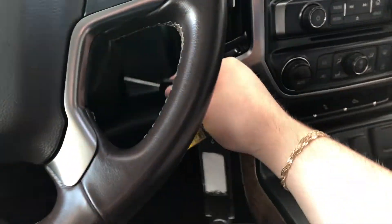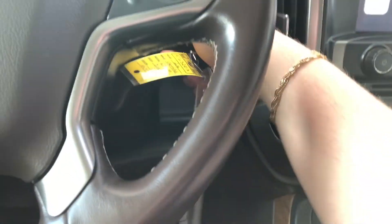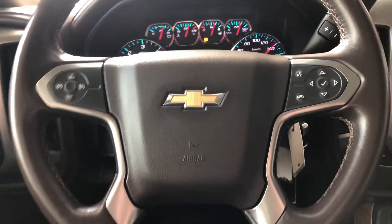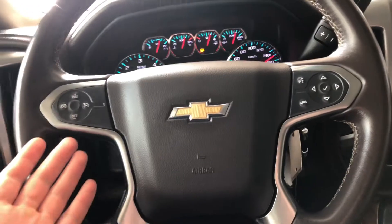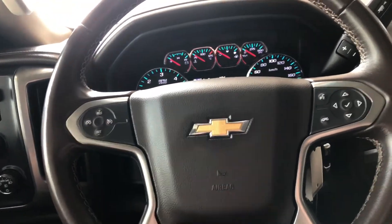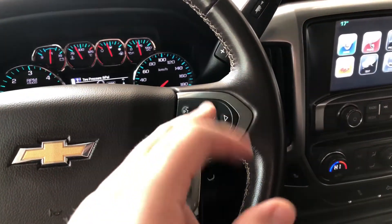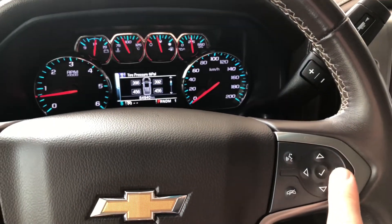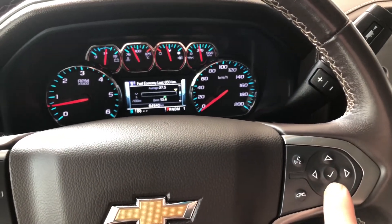We're going to start the Chevy up with our key. First things first, as always, we're going to take a look at the steering wheel features. On the left side you have features like your cruise control, and on the right side you have features like your hands-free calling and your voice recognition system. You can also navigate through your multi-information display with the arrows on the right side.